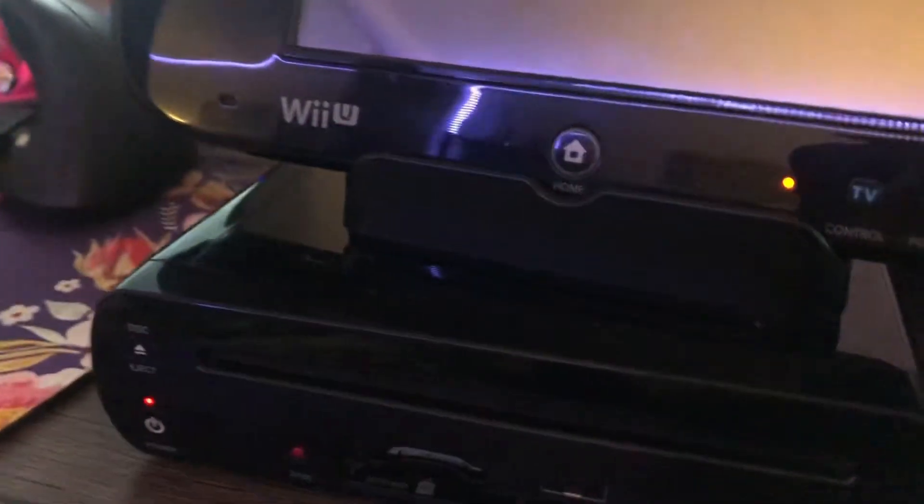Let's just get straight into it. I will show you the steps on how to set it up. Right now I'm just gonna do the actual setup. So let's get started.